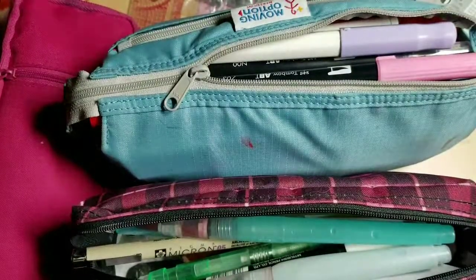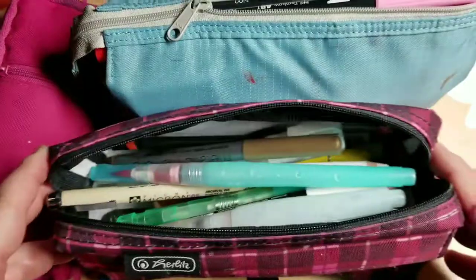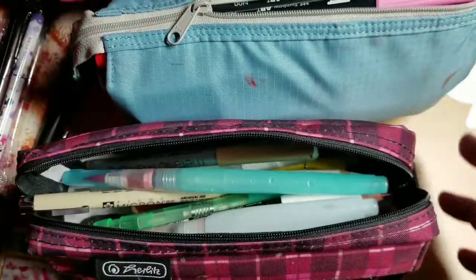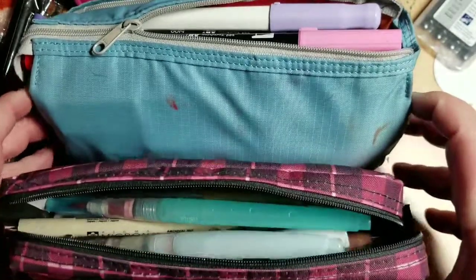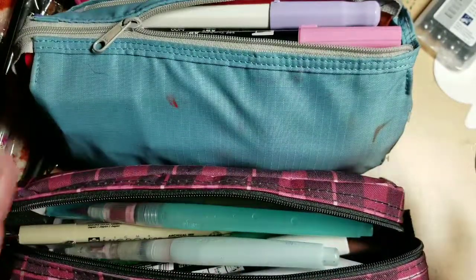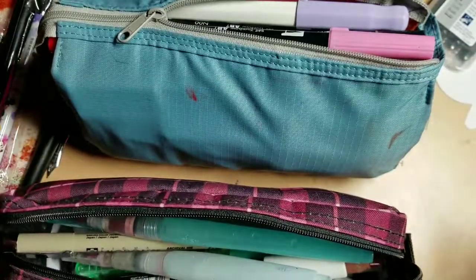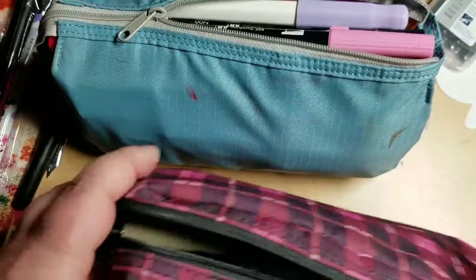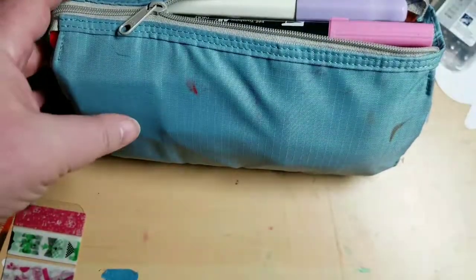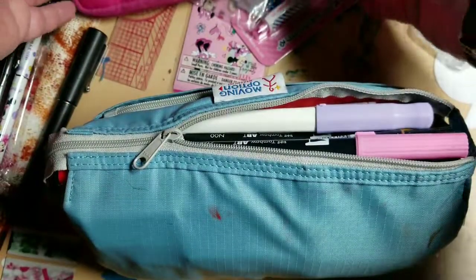Hi all, it's Kate. I'm here to talk about what's in my pen case. As you can see, I have a few of my pen cases with me right here. I'm going to go through them because it's time for me to sort through and see what I really need in here and what I don't. I'm going to start with the blue one because that's what I frequently use.